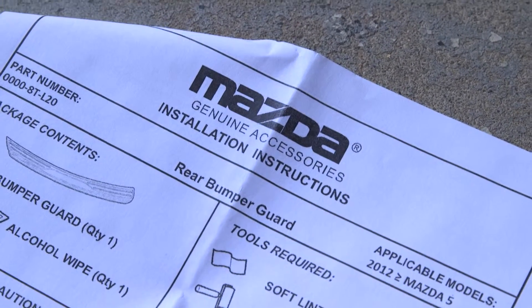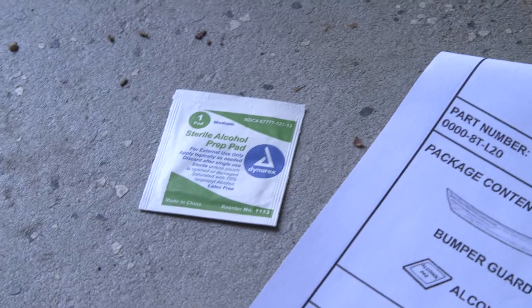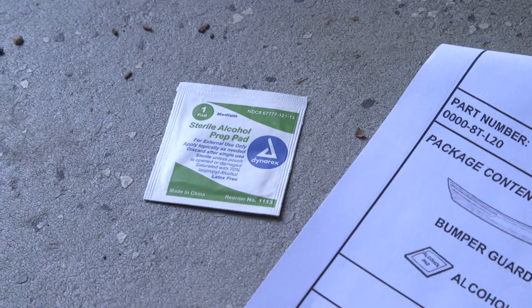Mazda includes some instructions in the box for how to install this. We've got the rear bumper guard itself, and it comes with an alcohol prep pad — but that is way too small, so we'll just use a bottle of alcohol and a paper towel.